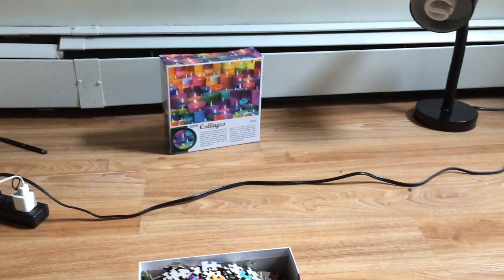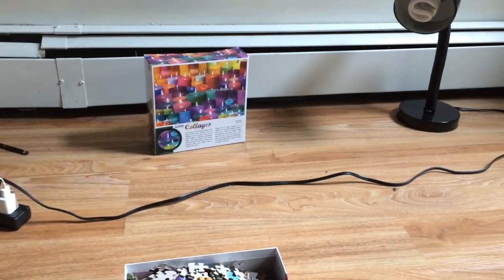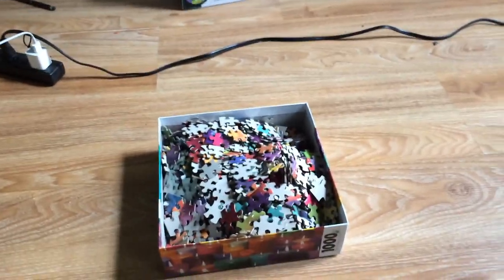The back of the puzzle box has a better photo of what the puzzle is supposed to look like, so I've dumped all the pieces into the top part. The first step in doing any puzzle is to go through all your pieces, get out the side pieces and corner pieces, and put those together to form the edges.